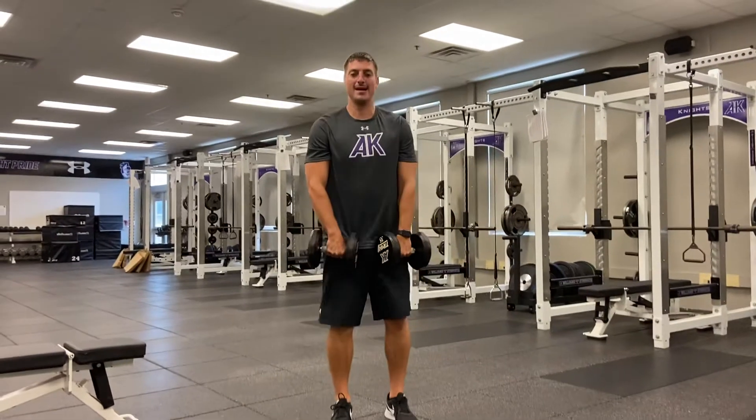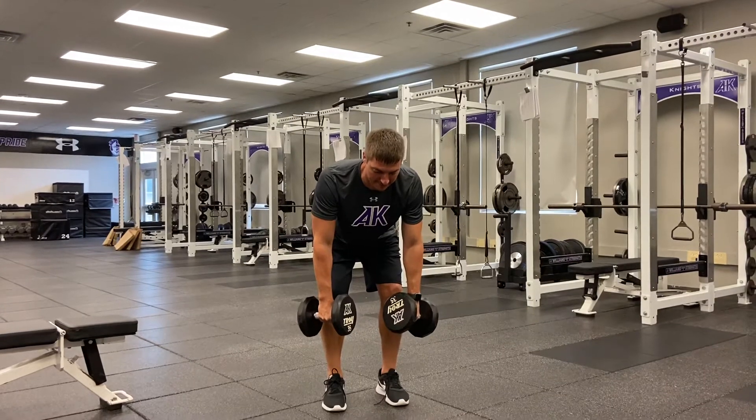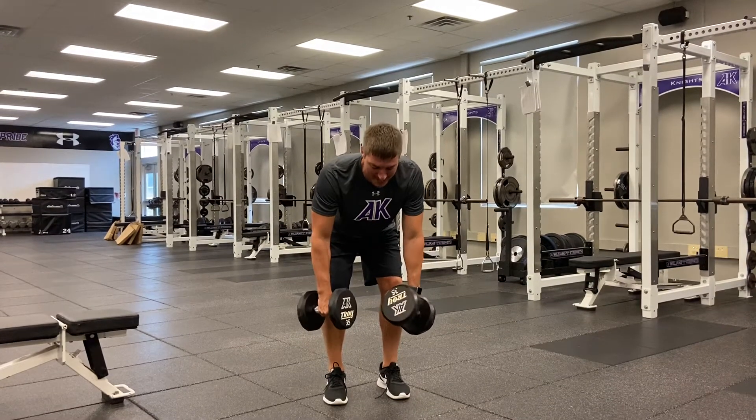Pick them up, nice hinge — pushing those hips back. I keep my hands at about a 45-degree angle, back is flat the whole time.